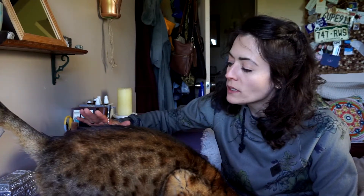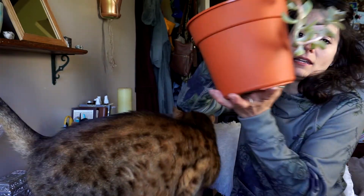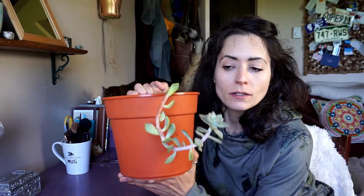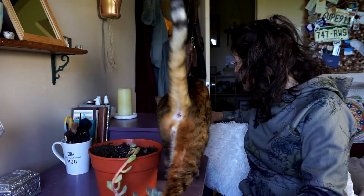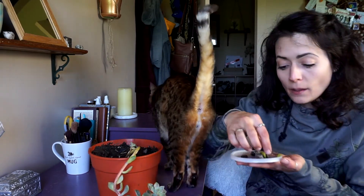As cool as this looks, I don't really want it to continue growing this way because it's just not going to make for anything — this whole thing is pointless. I feel like it's time to start over. I've been watching videos on propagating succulents and I've actually started propagating mine in water because I've found that to be a much better method.